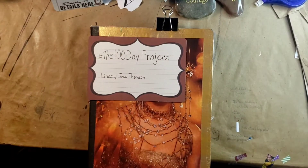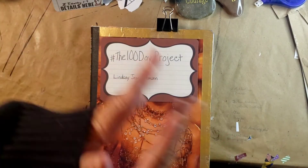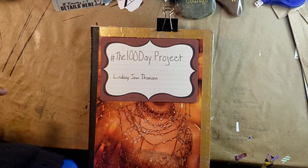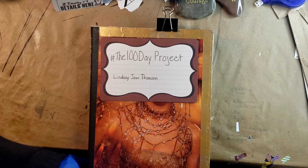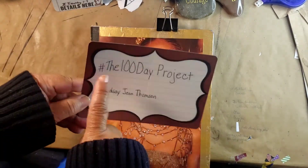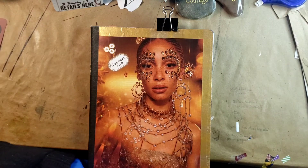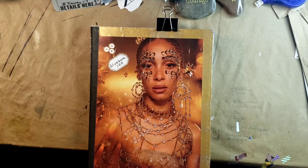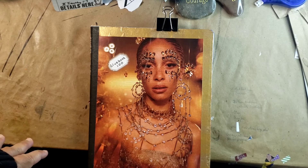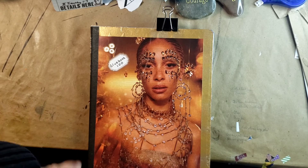Hi, this is your friend Gwen! I wanted to make a quick video sharing what I'm doing for the next hundred days — that is the 100 Day Project that Lindsey Jean Thompson is spearheading. You can check it out at the hashtag #The100DayProject. For my project, it is a 100-day glue booking project, and I'm doing that along with Yvonne Creates and Edits on Instagram.